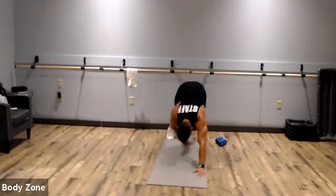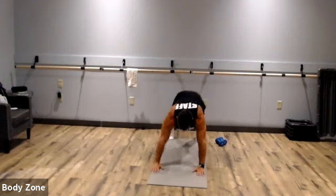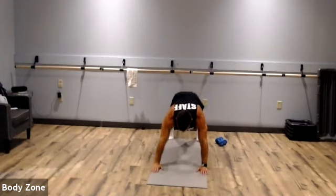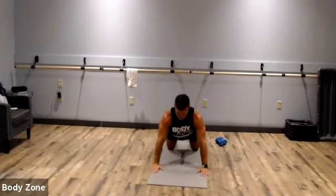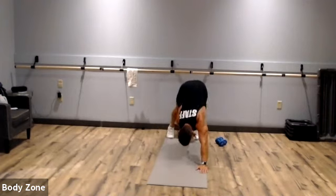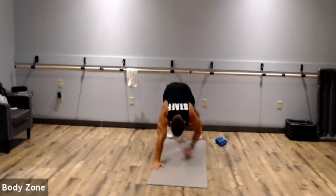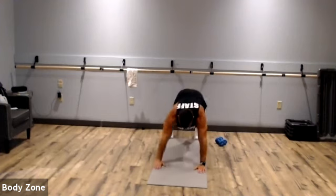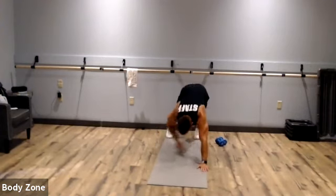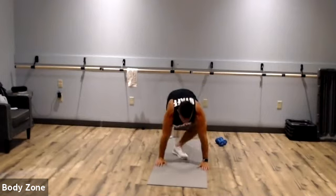Toe touch, toe touch. Push-up, touch your toe. Come down, return to plank. If you need to go down to your knees, go ahead — knees, push-up, return to plank, toe touch. Keep up. Rest. Looks good, guys.